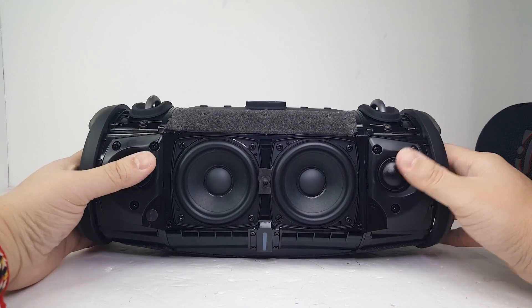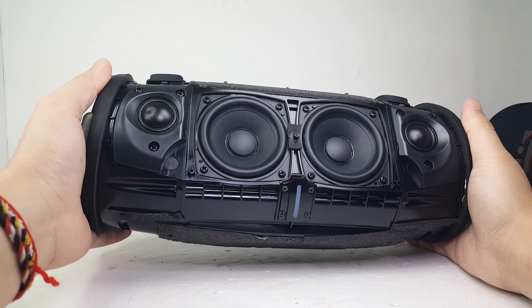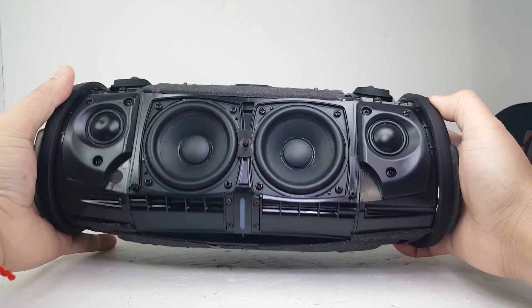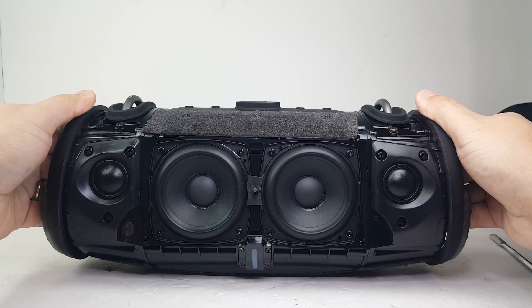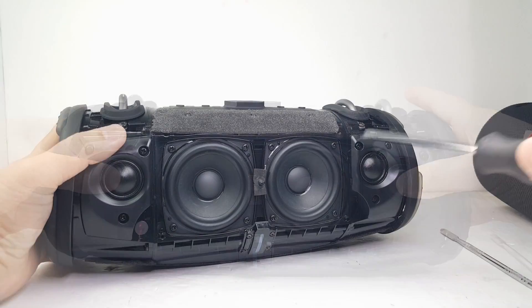Now let's take a quick glance at the JBL Xtreme 3. Weighing in at 4.4 pounds and measuring 5.4 by 11.8 by 5.3 inches, it is closely the same size as the previous generation. It also contains dual drivers in the center and two tweeters on each side, just like there were on the Xtreme and Xtreme 2.